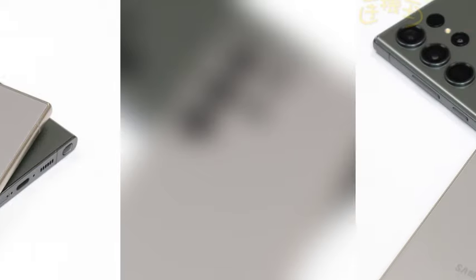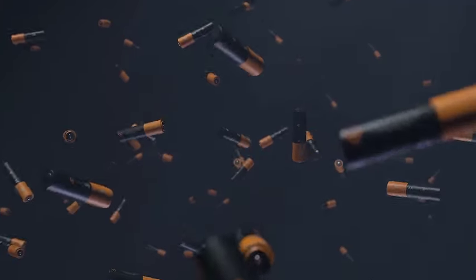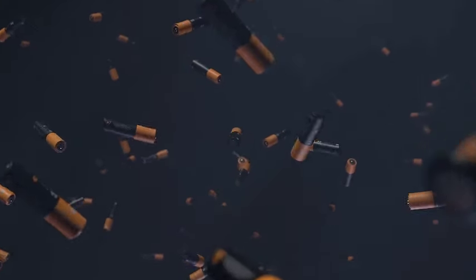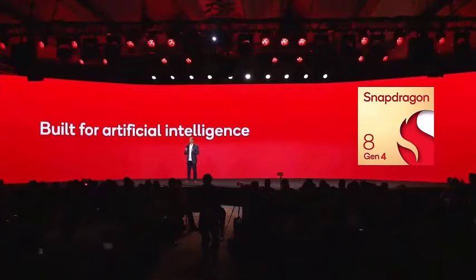A leaked photo of the Galaxy S25 display assembly recently surfaced online. The image showcases the phone's front design, confirming some key details. These leaks suggest that all three models — the Galaxy S25, Galaxy S25+, and Galaxy S25 Ultra — will feature noticeably thinner bezels compared to their predecessors, enhancing the overall screen-to-body ratio.